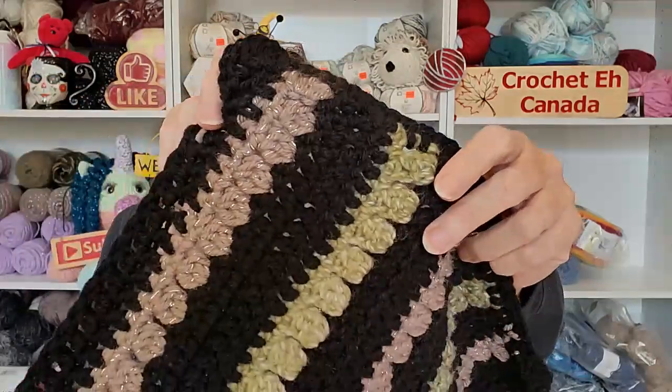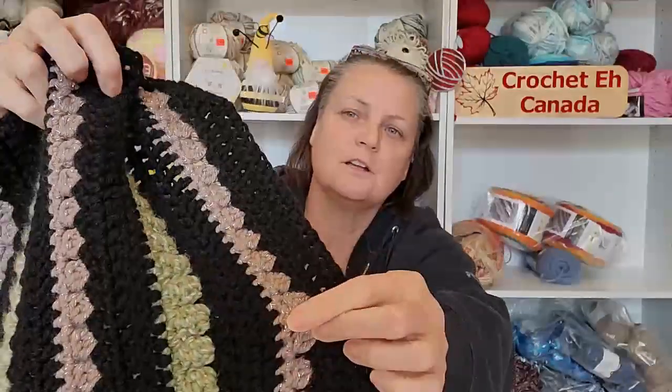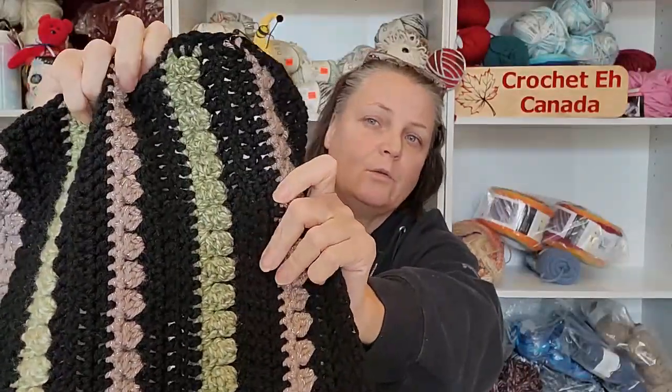I'm really enjoying this process. I'm doing the cluster stitch. The only downside was having a bunch of ends to weave in because I'm using three colors. Other than that it worked out pretty well. It's going to be a nice warm sweater — not super heavy, but heavy enough, and the stitch doesn't have big gaping holes, so it's going to be nice and cozy.